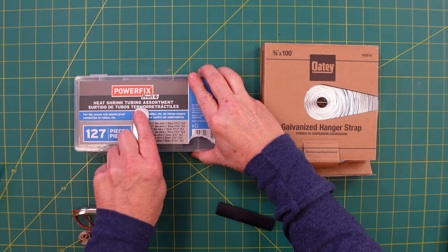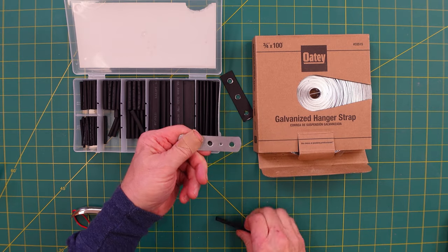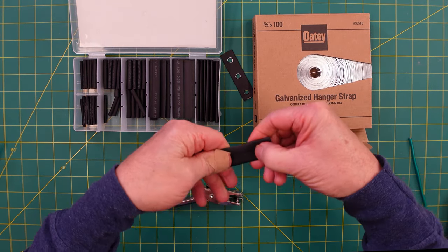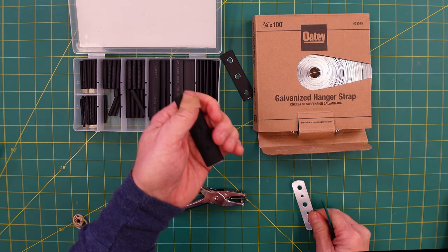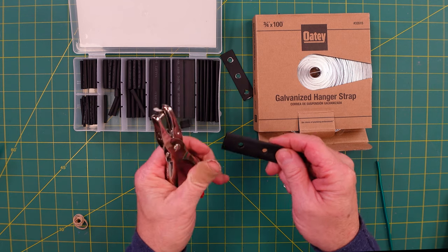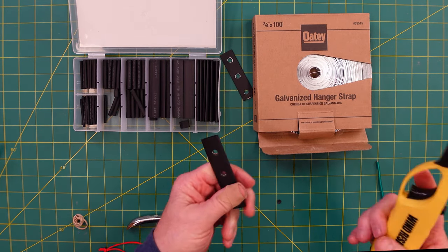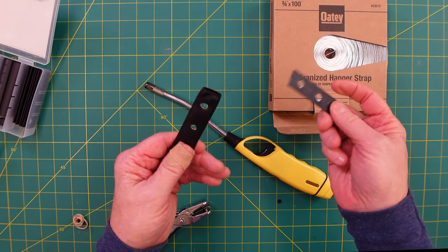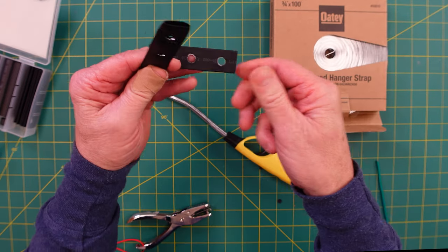We put the eye bolt in with the nylon lock nut — make sure it's straight up and down, lock it in place, and use a screwdriver for minor adjustments. I'll show you how I made these adapter plates: I've got some half-inch heat shrink tubing and galvanized hanger strap. I doubled it up for extra strength. I get a sense of where the holes are, run them out, then take the galvanized pieces out, hole punch them, and put them back in.